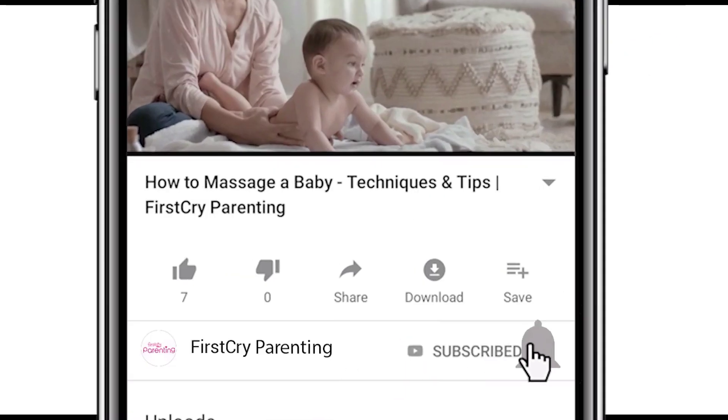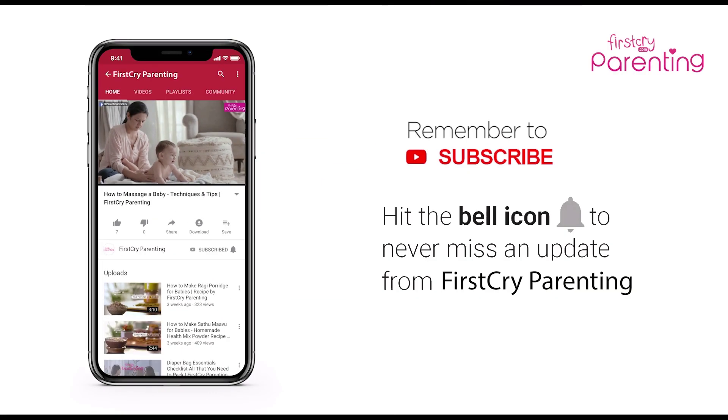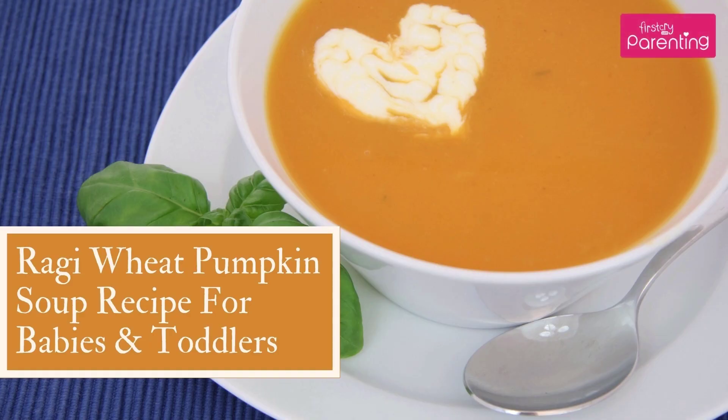Remember to subscribe and don't forget to hit the bell icon to never miss an update from First Cry Parenting. Raghi Wheat Pumpkin Soup Recipe for Babies and Toddlers.